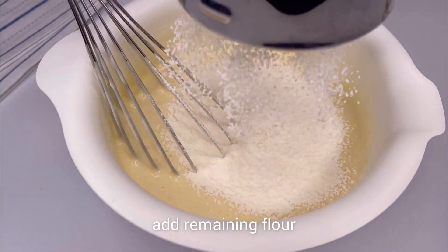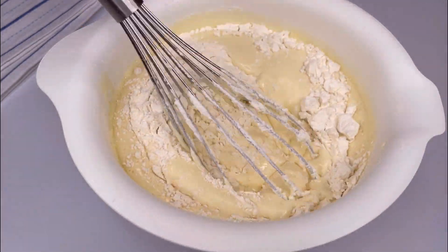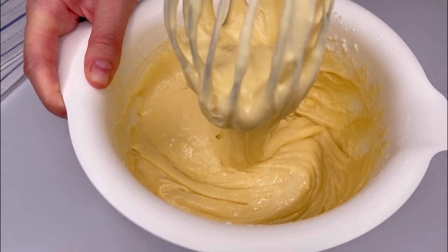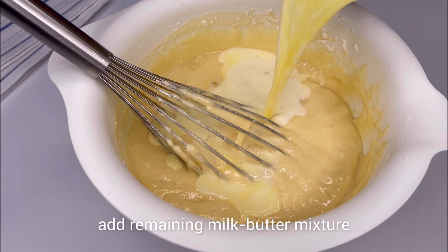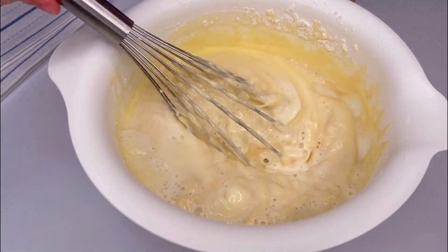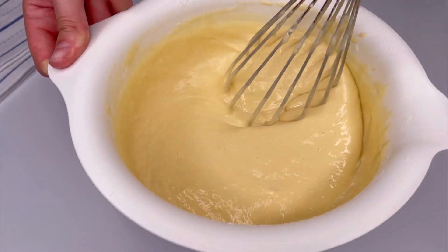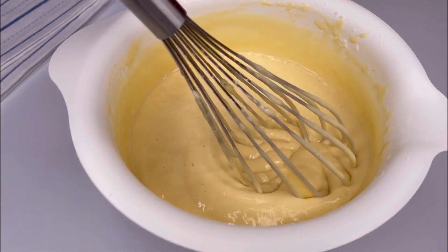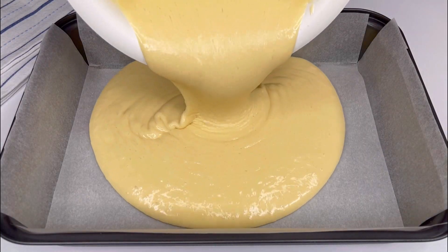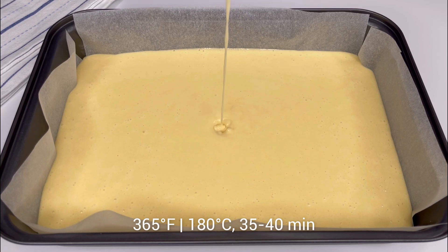Then, one by one, add the remaining flour and the rest of the milk. Optionally, add vanilla extract. Mix everything well. Line a baking pan with parchment paper and pour the dough into it. Bake at 180 degrees Celsius or 365 degrees Fahrenheit for 35 to 40 minutes.